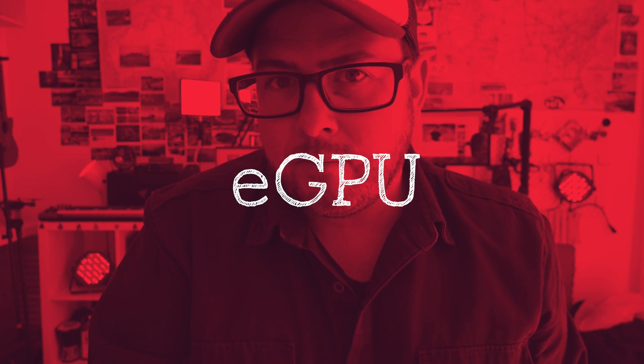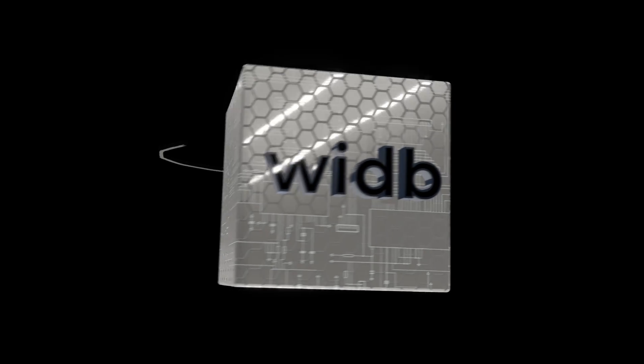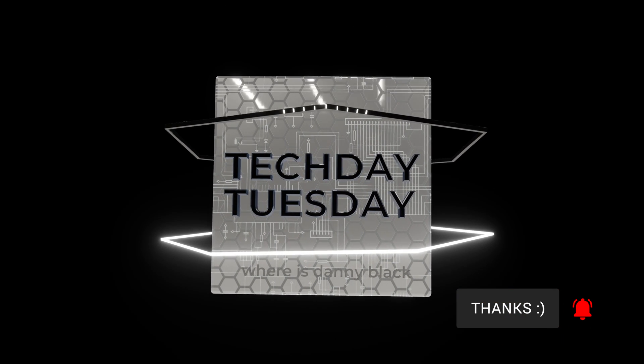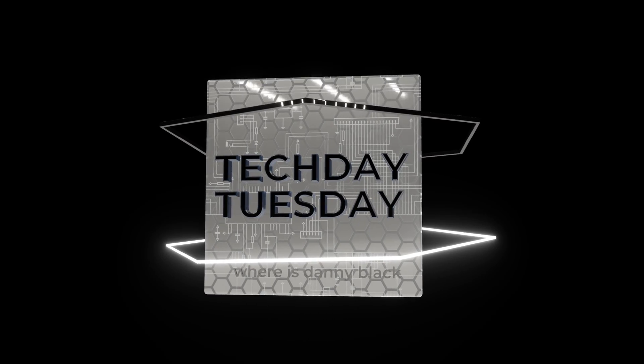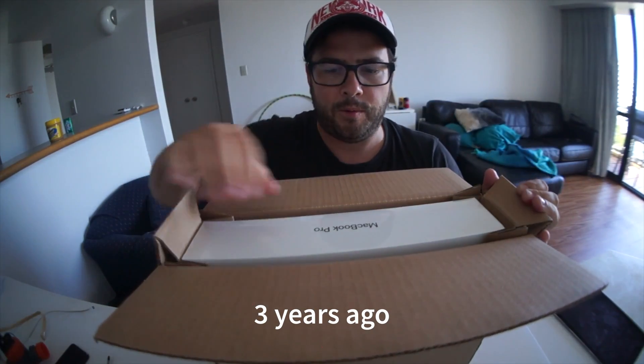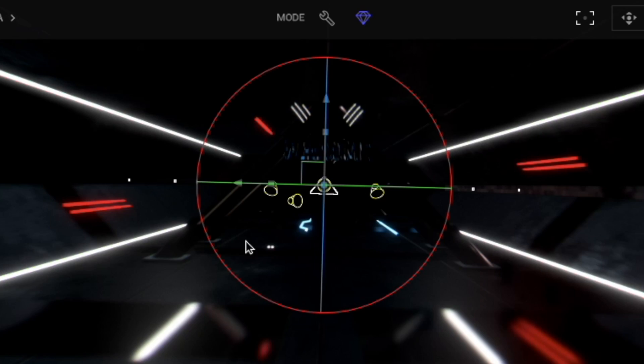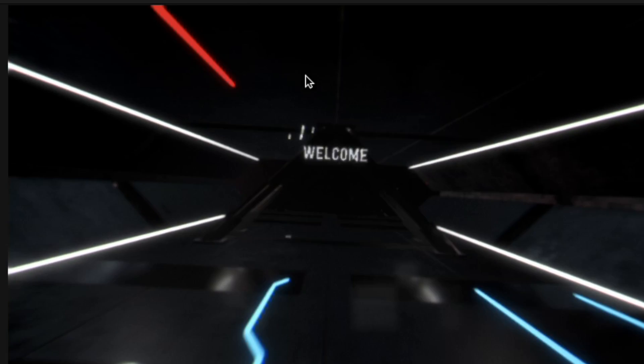Just maybe you could speed up that un-upgradable computer with an eGPU. It seems like only yesterday when I bought this souped-up expensive laptop — the MacBook Pro 13-inch, souped-up 2016 Touch Bar MacBook Pro. Up until a few months ago, this thing was doing everything I needed it to do, but then I got into more heavy graphics editing and it just wasn't able to take it.